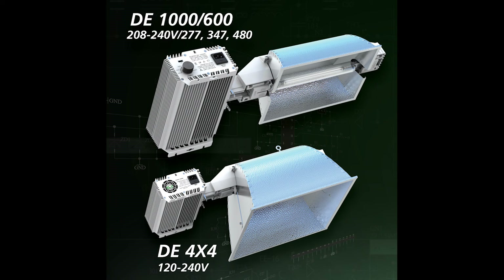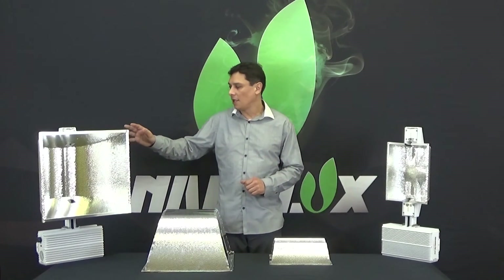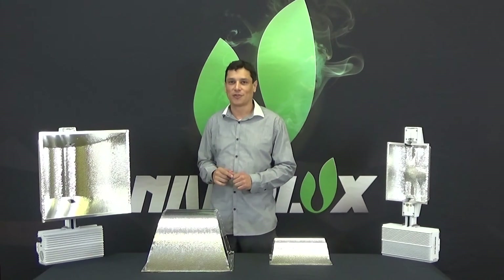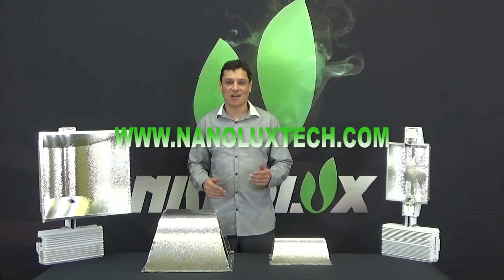Both come with a cloud control system and ready ability. The home and hobby DEFNC 4x4 comes with smart 240-detectable multi-voltage. Both of these products are available at your authorized Nilex dealer, and we here are committed to the total success of your garden. Please visit our website at NilexTech.com.